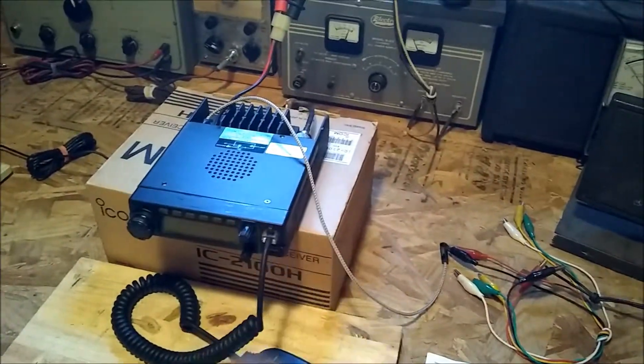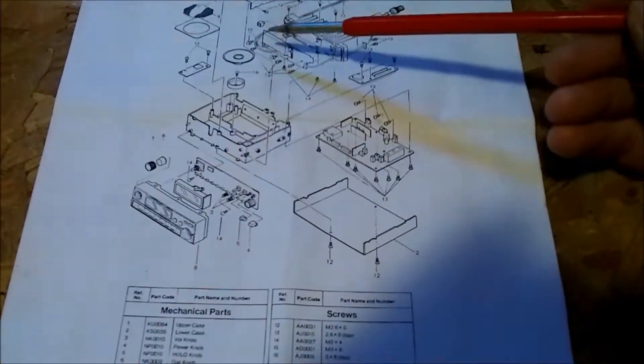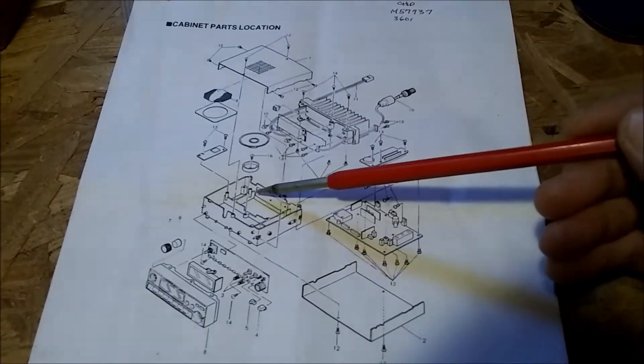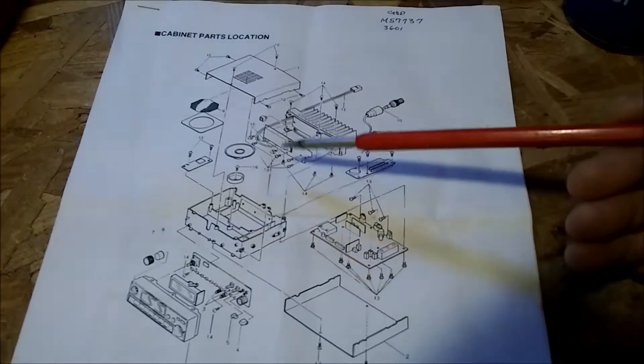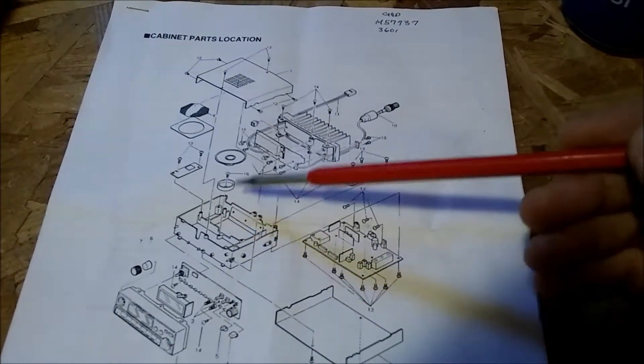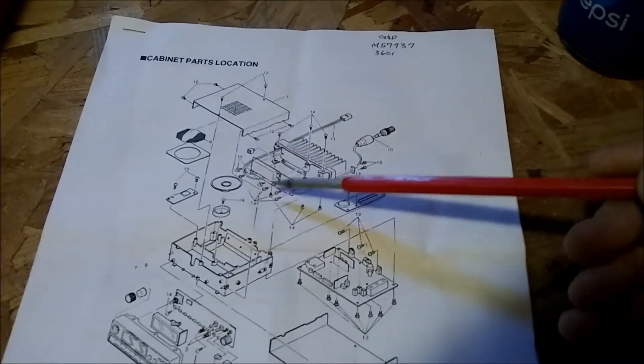Quick, easy fix — let's do it. Looks like it's going to be pretty simple. The speaker's right on top, just mounted right in the center of the housing — well, not the exact center, but pretty much in the center. I'm looking at everything else here in the schematic and it doesn't look like there's anything above it.